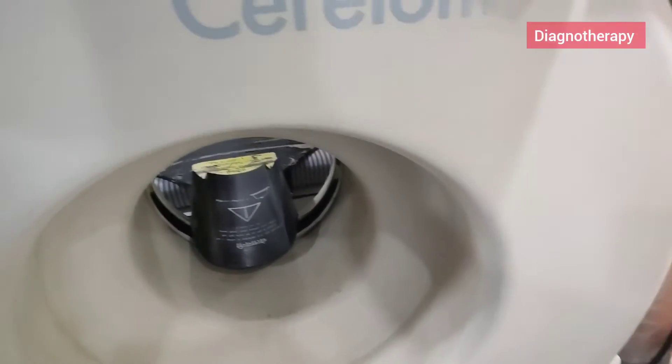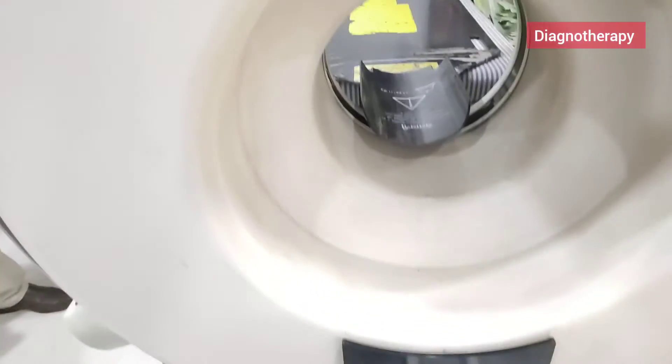For radiation protection, you can see the lead shielding in the front. It also has very much less radiation compared to the main CT scanner.